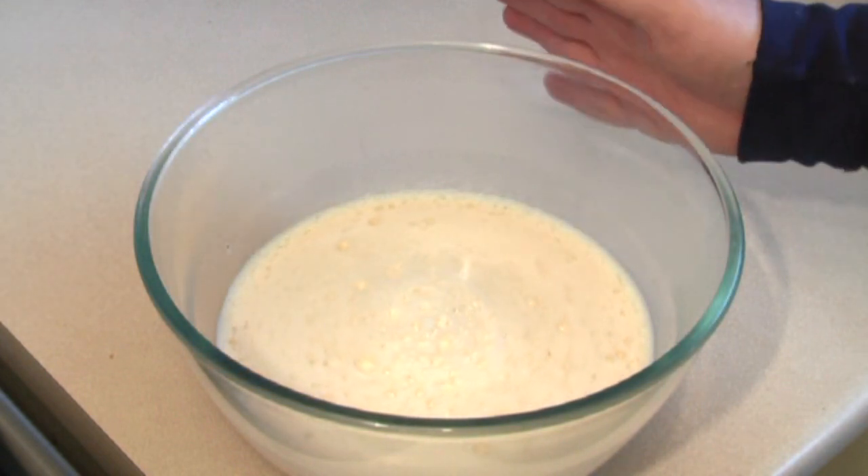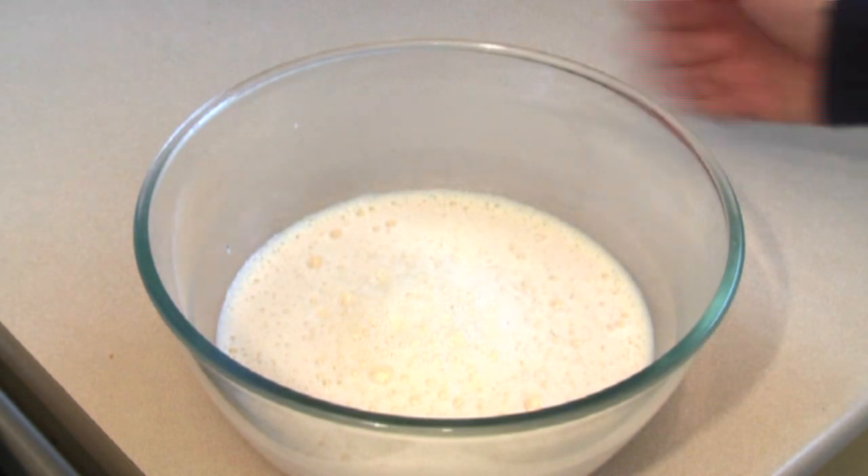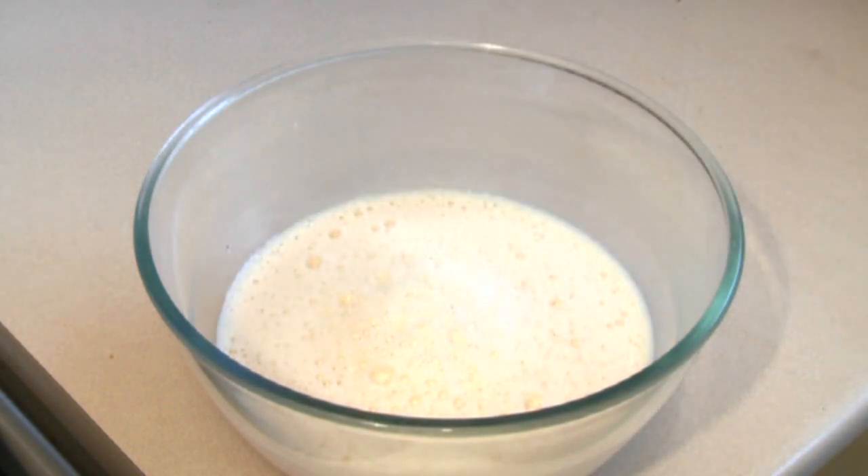That's pretty much it. Now, what we need to do is refrigerate this so it cools — probably about four hours. And this should be cool, and then we'll start drinking.